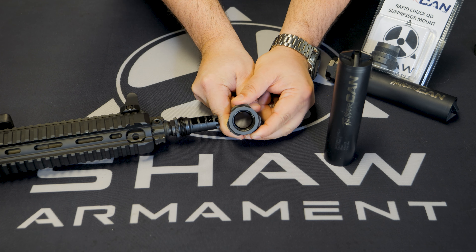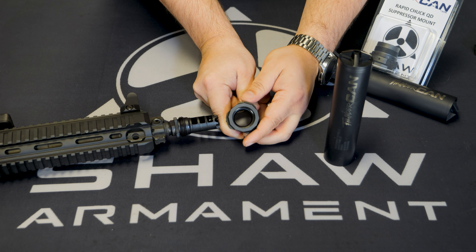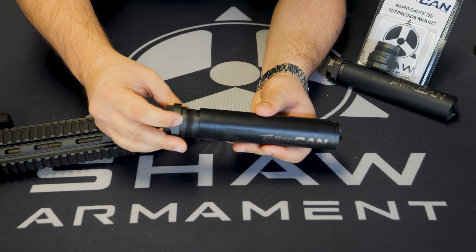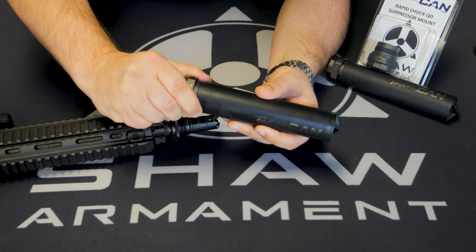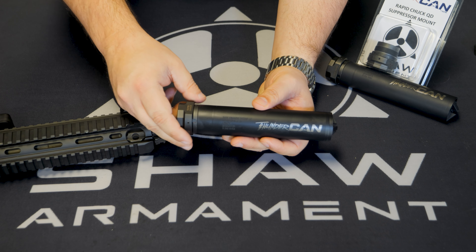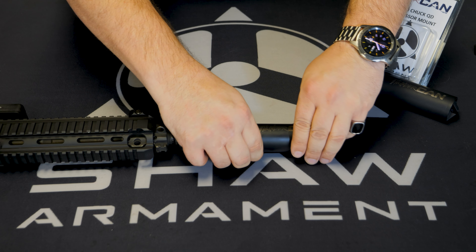As we lock the mount, you can see the jaws cam into place to lock on the retention ring of your muzzle device. First, the RCR screws into the back of your suppressor. The mount is designed to be compatible with most suppressors on the market. Once it's tight, simply thread the mount onto your muzzle brake and then twist the locking ring.